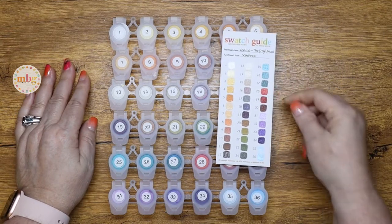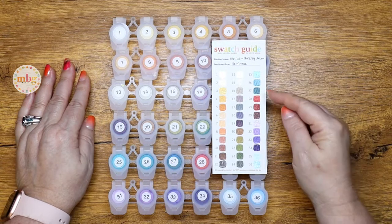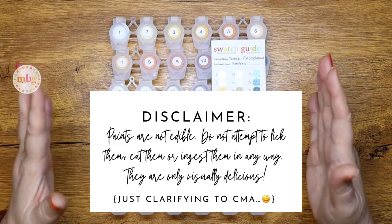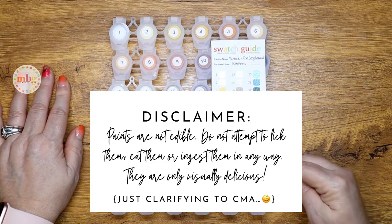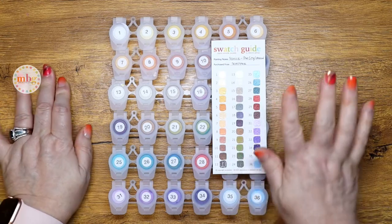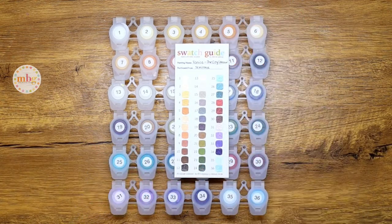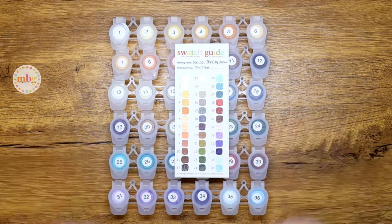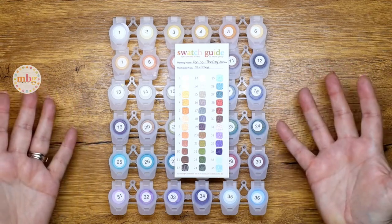Moving on — look at these aqua blues, teals, turquoises, whatever you want to call them. They are phenomenal, delicious yumminess. They are not literally edible, but they sure are visually yummy and delicious. Now there are 36 paints in this particular kit, which always makes me happy, because the more colors the more detail you know in your final outcome and final project — which is always fantastic and what we want to see.